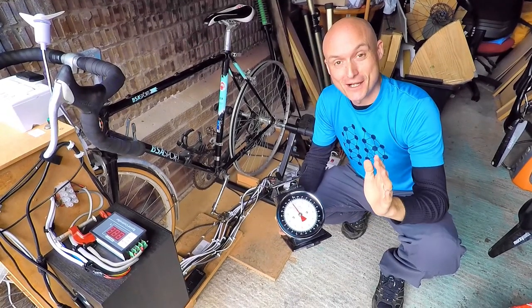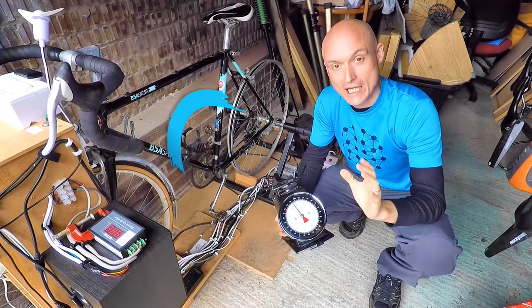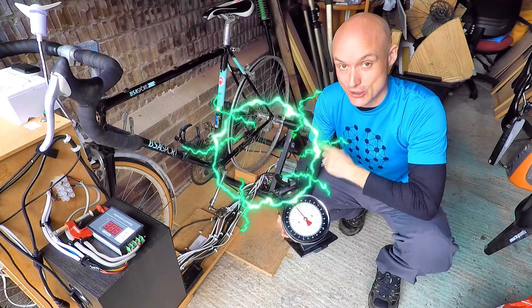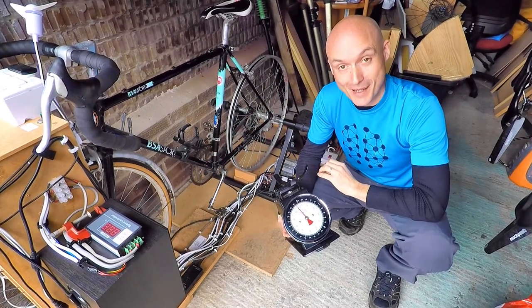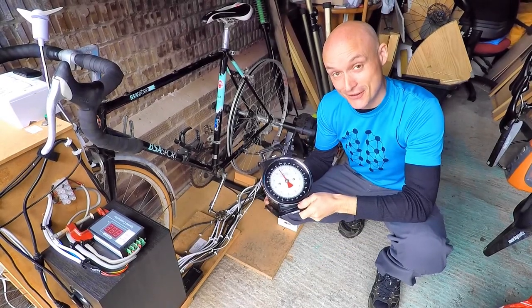So you've built a bike generator and you want to know how much physical power you're pushing out through your legs versus the electrical power generated. You can either spend 500 quid on a power meter, or you can use your kitchen scales and a bit of maths.